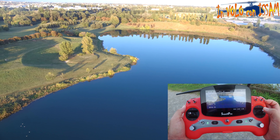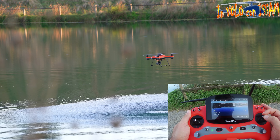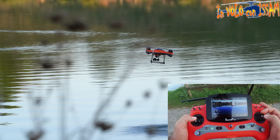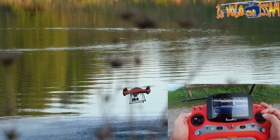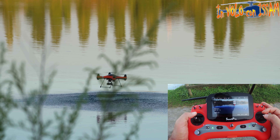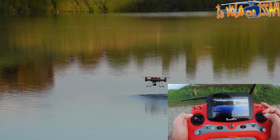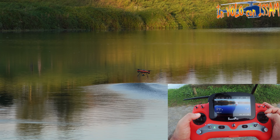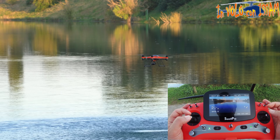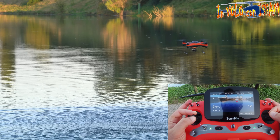La durata della batteria è di circa 26 minuti. Adesso utilizzo la modalità cruise, pilotando il quadricottero solamente con una mano, diminuisco un pochino l'altitudine e viaggio lentamente sopra l'acqua. In questo momento mi sta avvisando che la batteria è scarica, come si vede sullo schermo, quindi torniamo alla base.